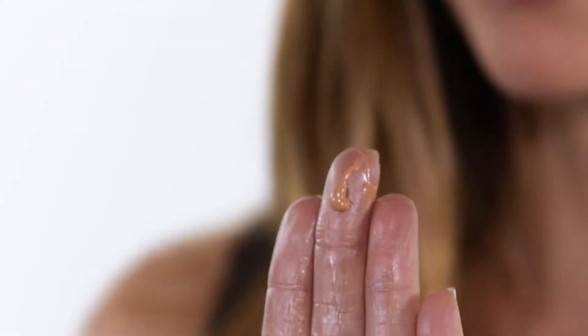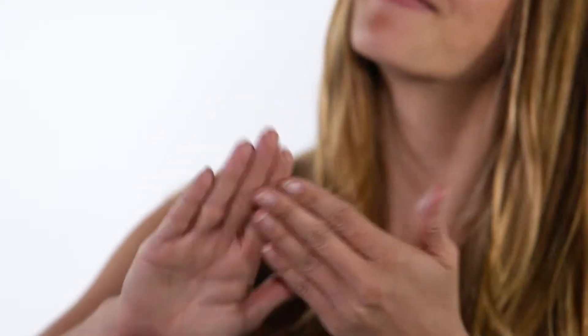Simply dispense one pump onto your fingertips and then gently pat the product into your skin. Start in the center of the face and work your way out. Use your fingers or your favorite foundation brush for additional glow and apply more if needed.